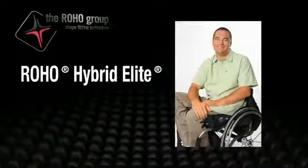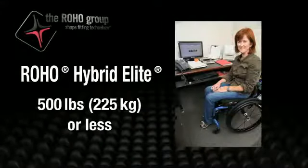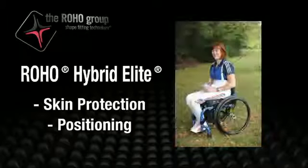The Hybrid Elite is recommended for individuals who weigh 500 pounds (225 kilograms) or less, and who may require skin protection, positioning, or skin protection and positioning while seated. Roho Incorporated recommends that a clinician, such as a doctor or therapist experienced in seating and positioning, be consulted to determine if the Hybrid Elite Wheelchair Cushion is appropriate for the individual's particular seating needs.